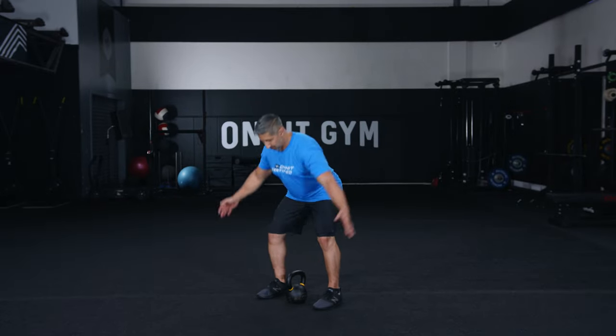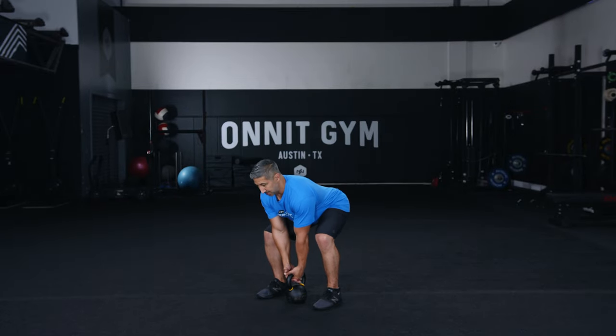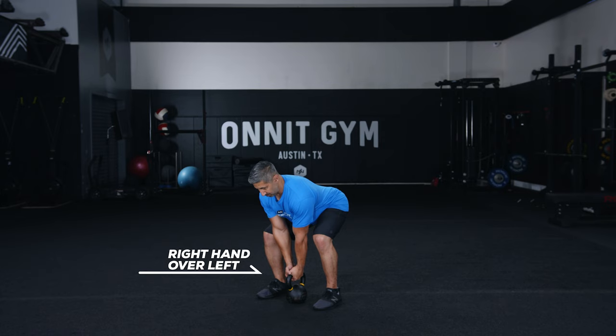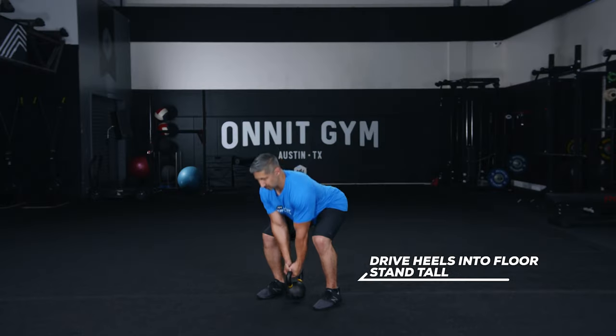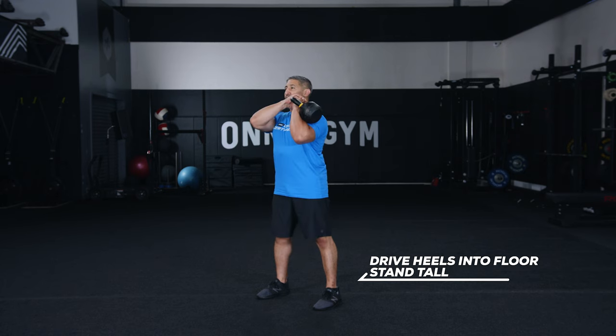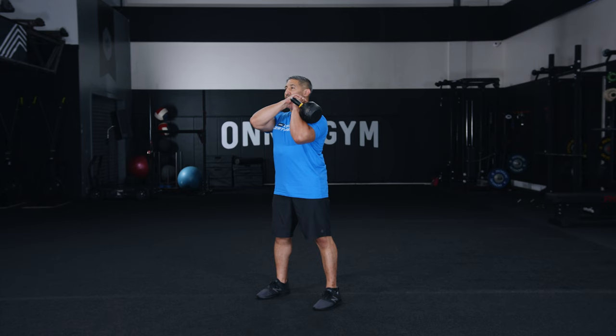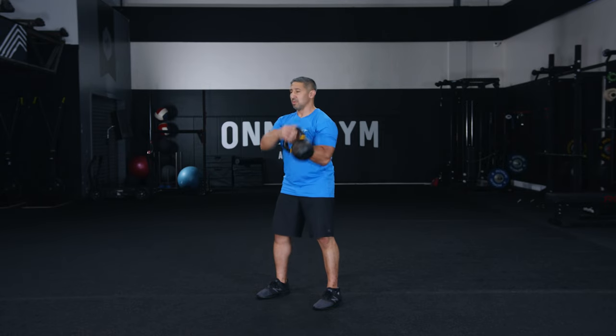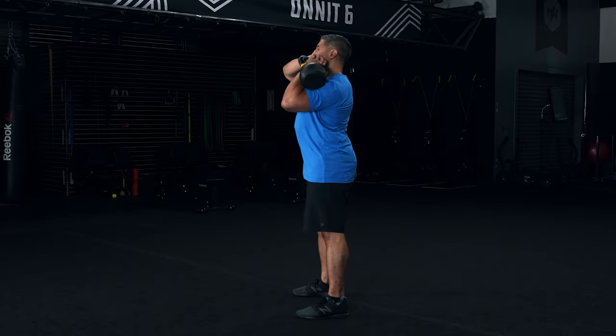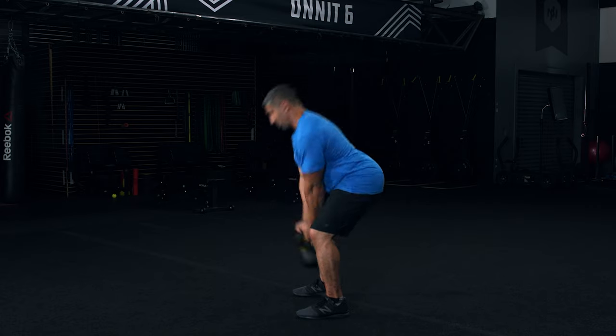Step one: set up as you did for the deadlift, but grasp the kettlebell handle with the right hand over left, palms facing each other. Step two: drive your heels into the floor and stand tall, wrapping the kettlebell around your left wrist and up to your left shoulder as you stand up — use the right hand for assistance. Step three: reverse the motion to return the kettlebell to the floor. Perform all reps on this side before changing grips and performing the movement on the other side.